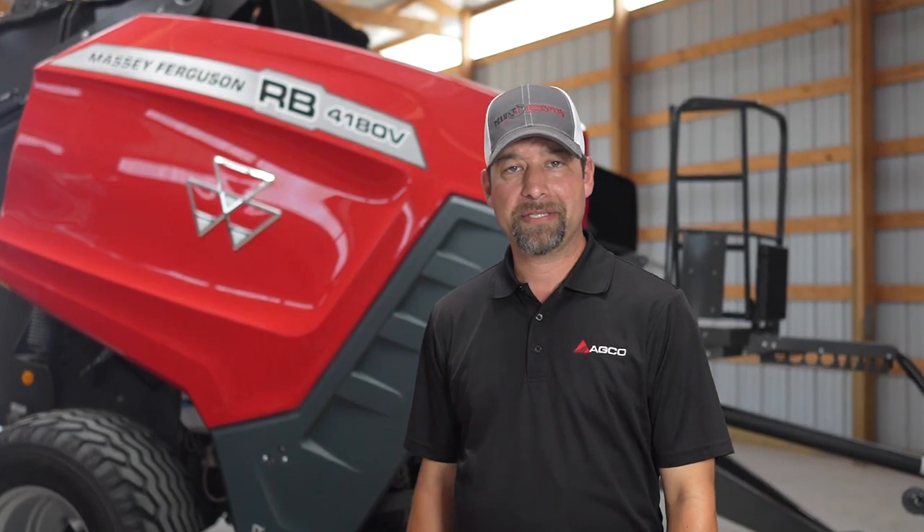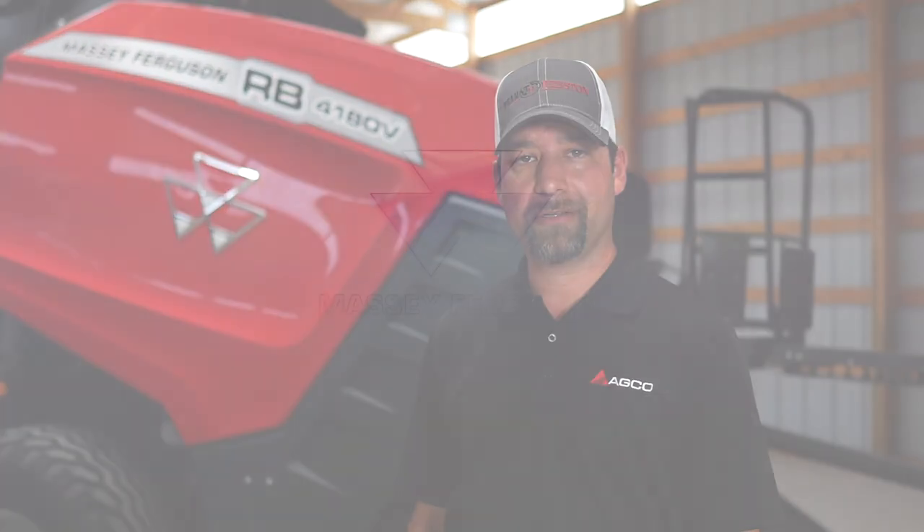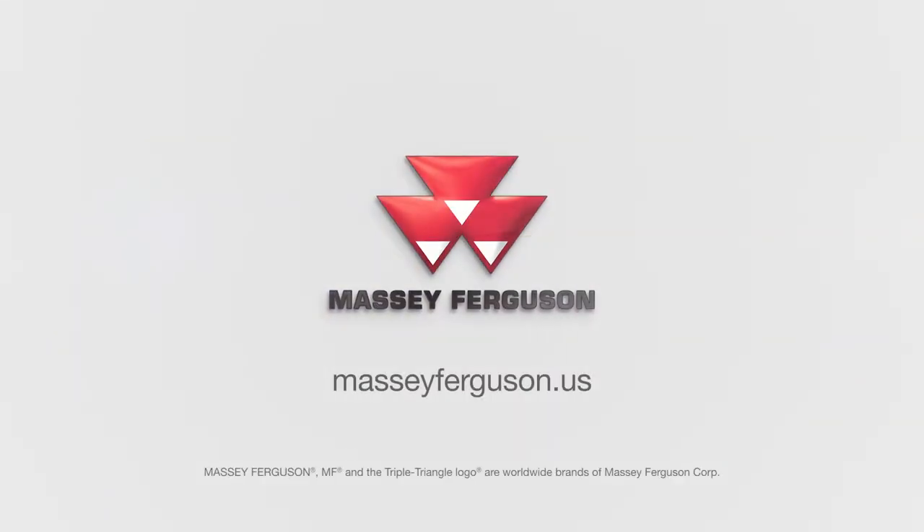To learn more about the RB Series of silage cutter balers or the best-selling hay equipment in the world, please visit your local Massey Ferguson or Hesston dealer, or visit masseyferguson.us.